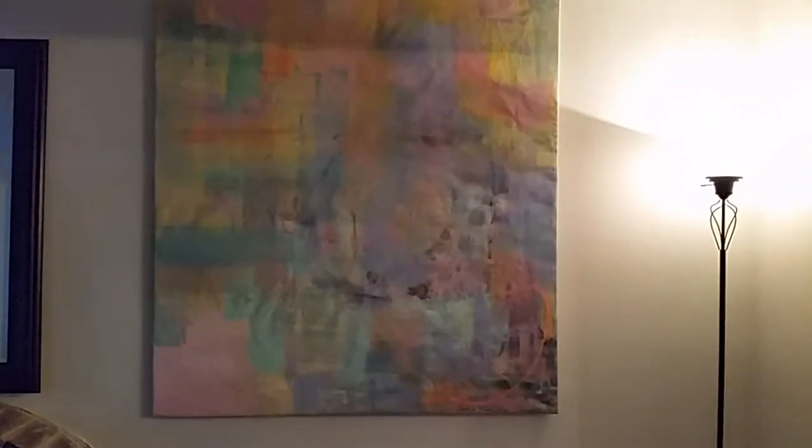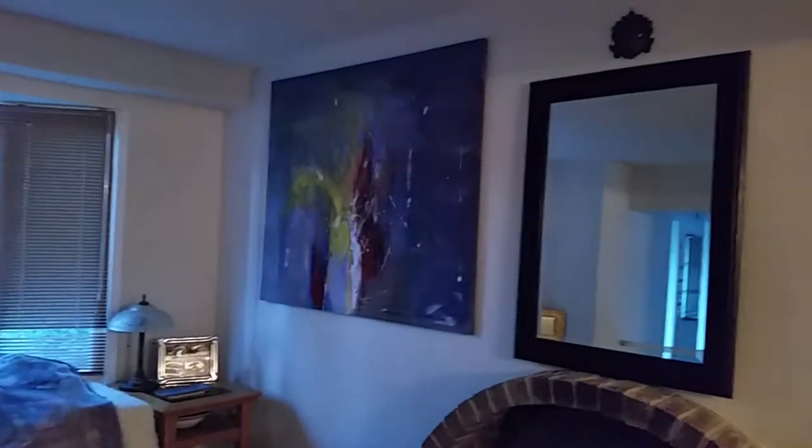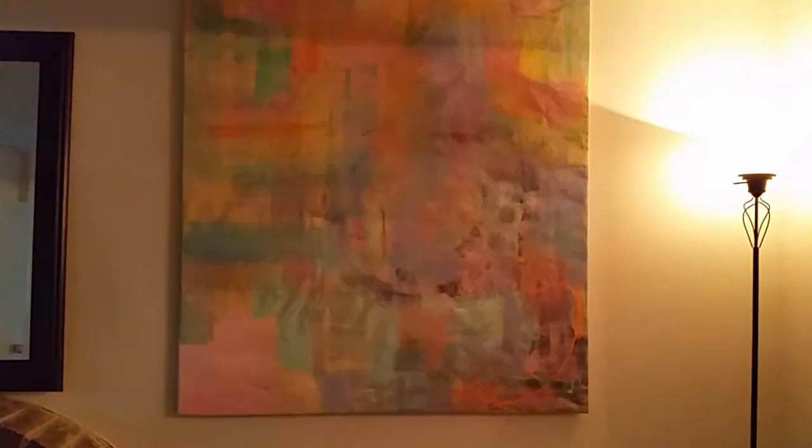This is the final product — this is where I hung it, in the living room. I have this one and that one, and I still have that one and another darker one. Let me see without this lighting here — it's a little bit better. It looks great, and it can also be like this or the other way around, depending on my mood.